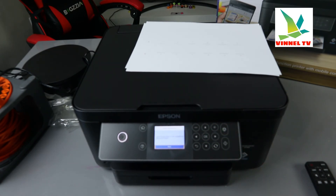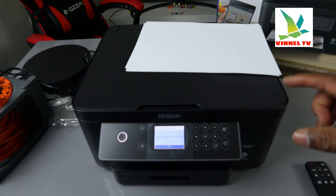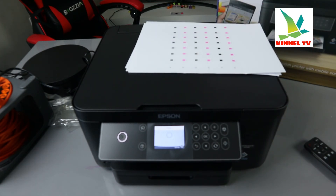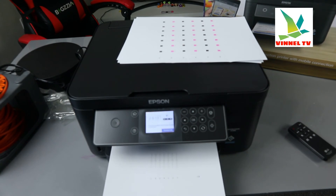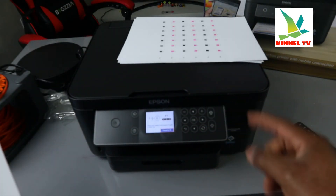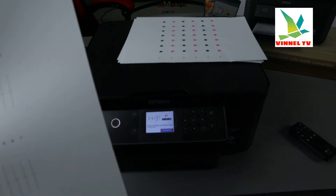The next step is rule line adjustment. Load A4 paper in the cassette to align the pattern, then select okay. Here is the rule line adjustment printout with number one and number two. Select the pattern that shows no gap or dark line. For number one, I'll select number four.